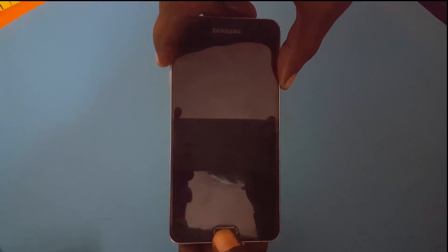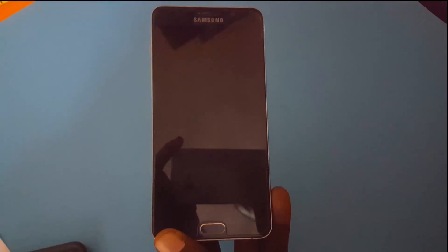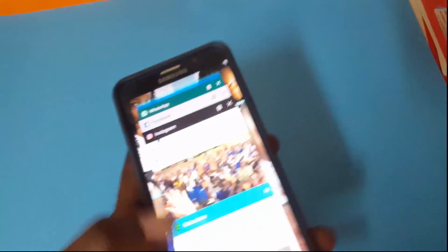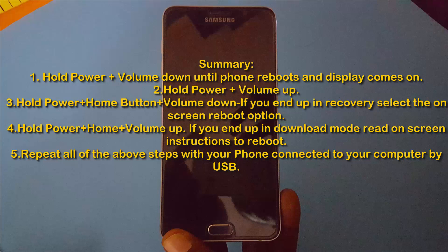Next, try using Volume Up instead of Volume Down, and hold the Home button, or just hit Power and Volume Up. You can also connect your USB cable to your computer while doing this. If you do all of this correctly, the display should come back on and you should see the Samsung logo. If you get into Download or Recovery mode, simply select the reboot option on screen and your device should boot up as normal, and the issue should be gone.